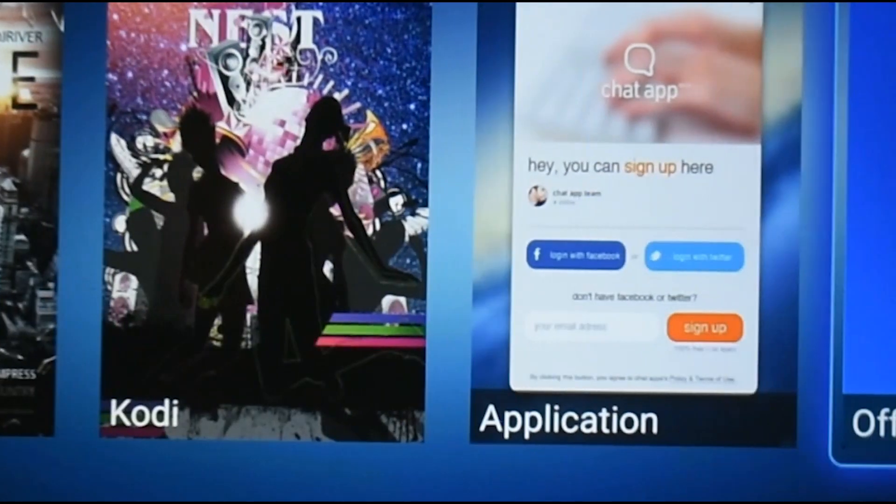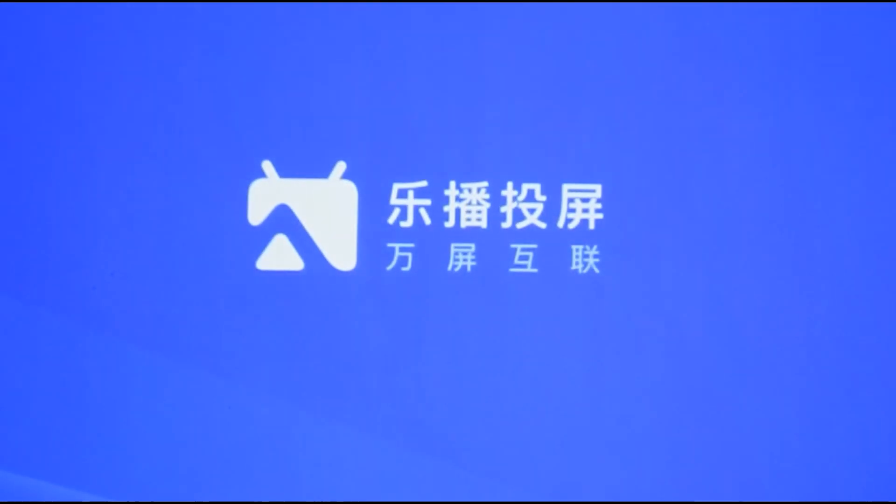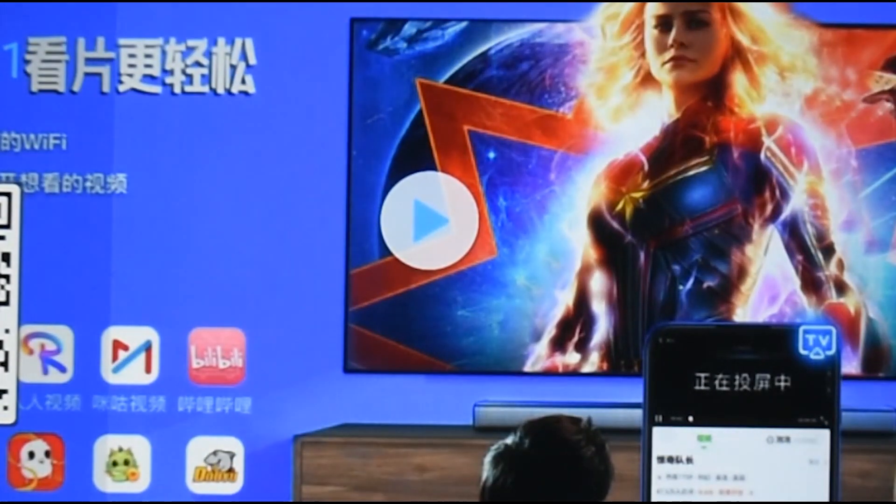HappyCast is an app that's pre-installed on the projector for you to cast your phone or device. Now the issue with HappyCast that a lot of people have is once you click onto it, it's not in English, and that's probably what worries people a lot and they just don't know what to do from there.